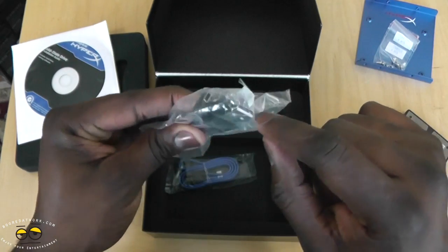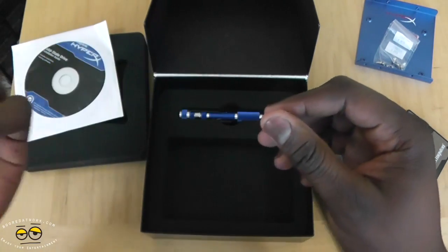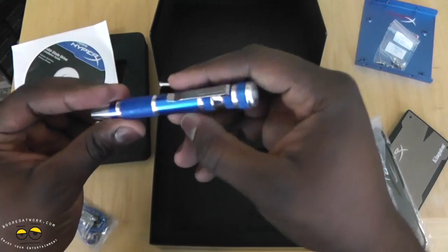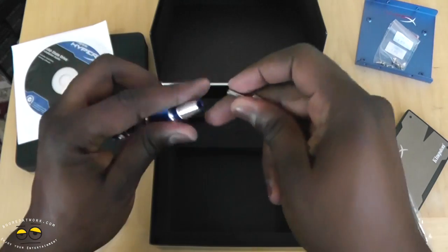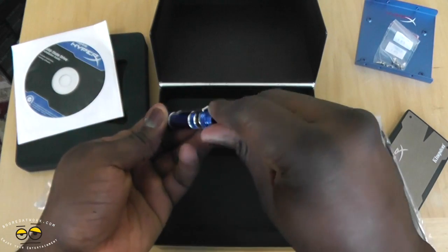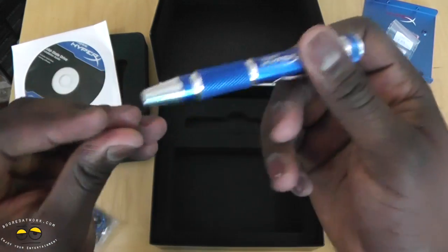Of course you have a cable — it's micro USB to USB. You've got your SATA cables for use in your PC, and then you've got your screwdriver set with a bunch of different screw heads you can use. I keep losing my screwdriver so thank you very much — a nice screwdriver set.